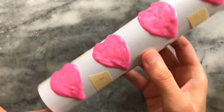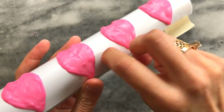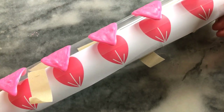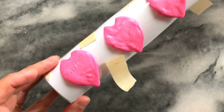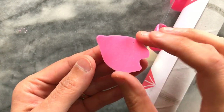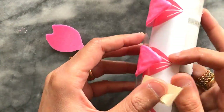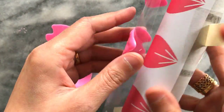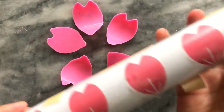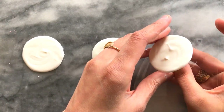Once my petals were set I gently peeled away the masking tape from one side of the transparent sheet, and then gently peeled away the plastic from the petal. They come off fairly easily, but I would suggest having some extra on hand just in case of breakage. Piping onto the plastic sheet leaves the petals with a smooth and glossy finish. I did the same thing with the white chocolate circles too.